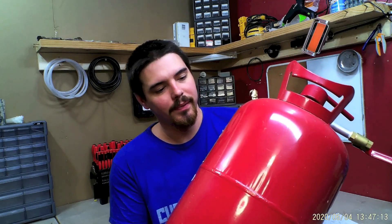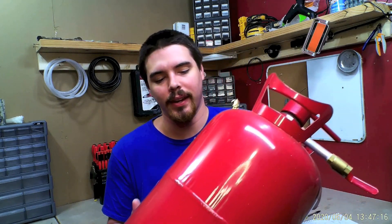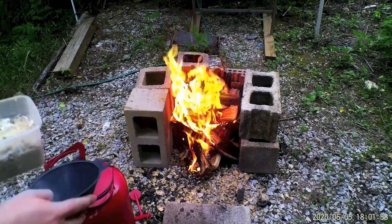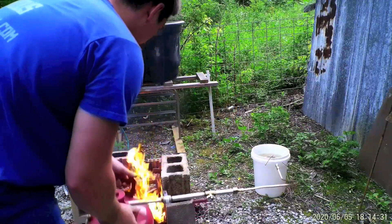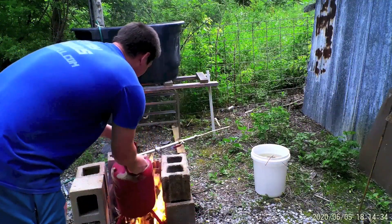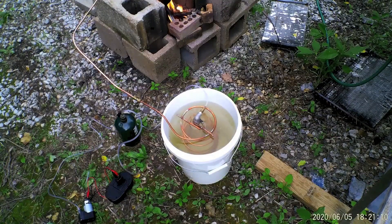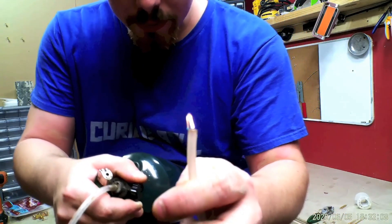It works by burning wood without oxygen and then catching those gases to burn as fuel. This is a cheap sand blaster that I never really could get to work, so I don't mind using it. I'll put wood chips, sawdust, or mulch into this and close it up so that oxygen cannot get to it. Then I will set a fire under it. The fire outside the tank will start to expand the gases inside and create positive pressure. When it gets even hotter, the wood inside begins to burn and releases gases. But before those gases can escape, I catch them and store them for later. Now that I've explained it, let's go build it.